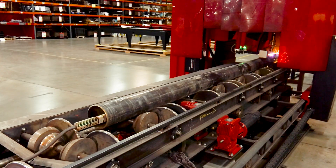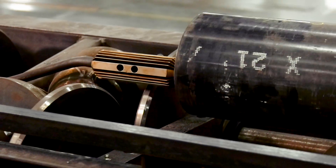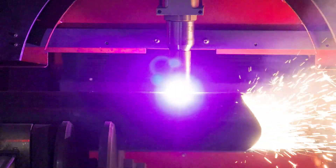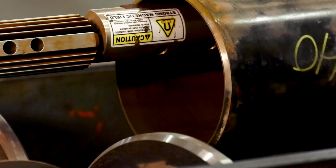A perfect upgrade for Vernon NPM machines that utilize an umbrella rotating style ground, the magnetic ground can be swapped between mild steel materials without any user adjustment required, thus improving productivity in applications where the diameter of pipe may change frequently.